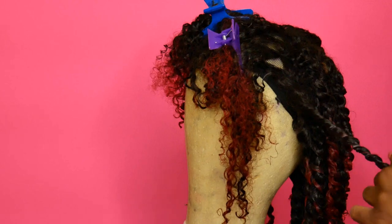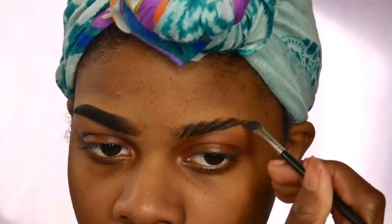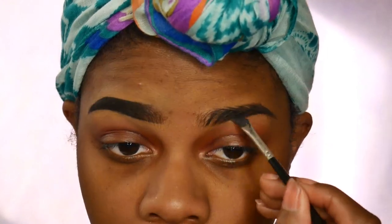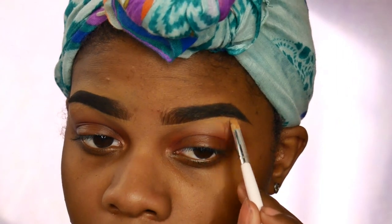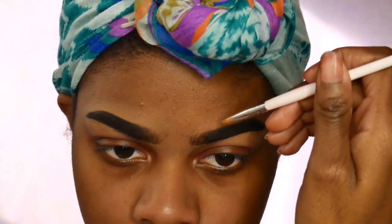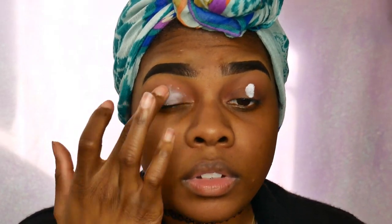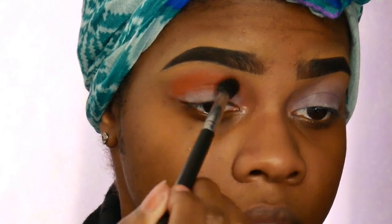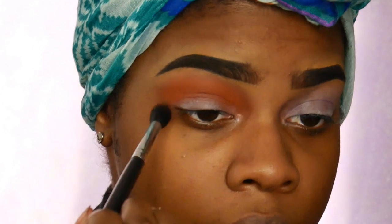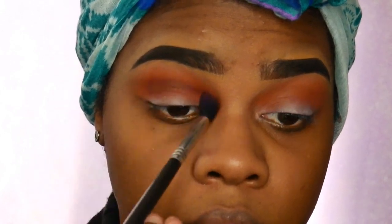Next we're going to do makeup. I'm starting off with my eyebrows — I do have a more in-depth eyebrow tutorial linked in the description if you're interested. I'm starting with the Smashbox 24-Hour Primer and my NYX white eyeshadow base. I'm using the Jaclyn Hill palette, which is absolutely beautiful. After priming my eyes, I'm using my Bebella RG 329 brush with a burnt orange color from the Jaclyn Hill palette in my crease as a transition color. Then I'm using a maroonish brown color with my Sigma E40 tapered blending brush.